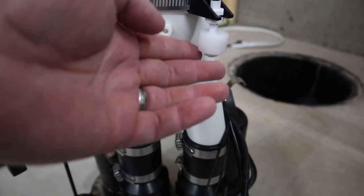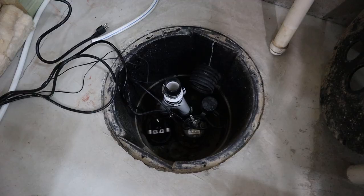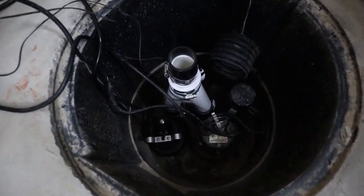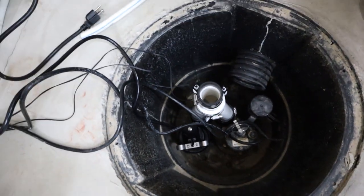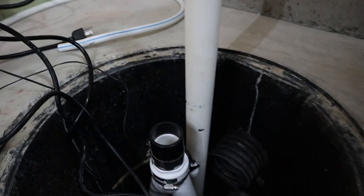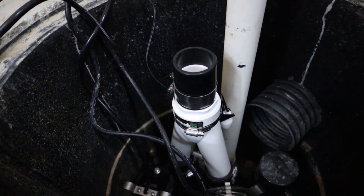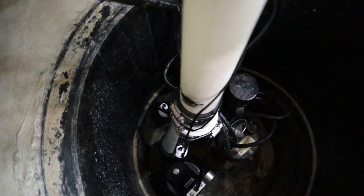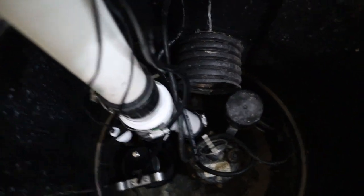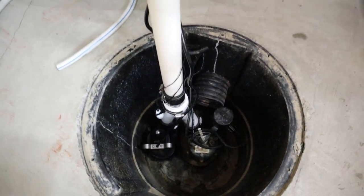Here's the dual float switch — you can see one's a little bit higher than the other. So if that second one gets engaged, you will get the high water warning, meaning that either the pump's not keeping up or there's another issue and you probably need to check it out. Here I'm marking the old drain line so I can cut it. And here's after I cut it and fit everything back together and got it back in place.